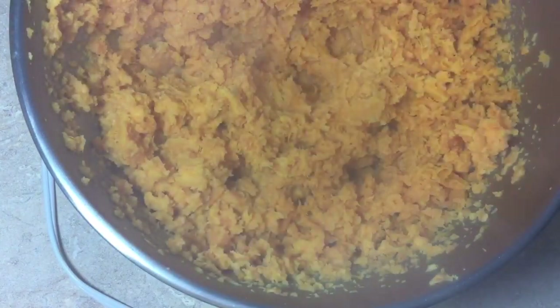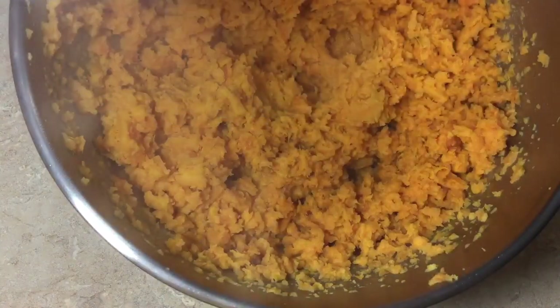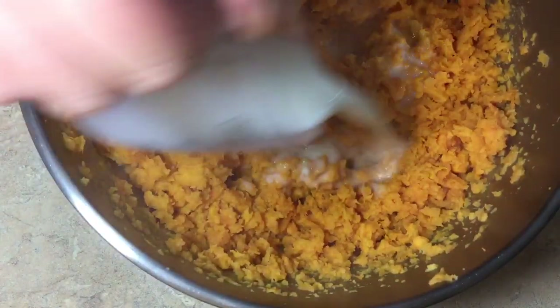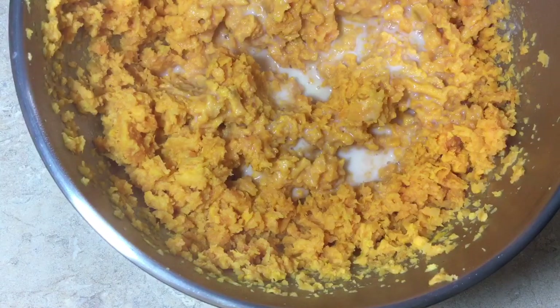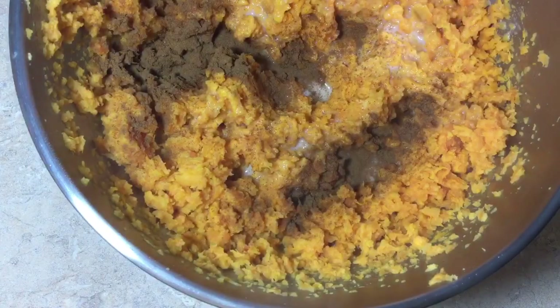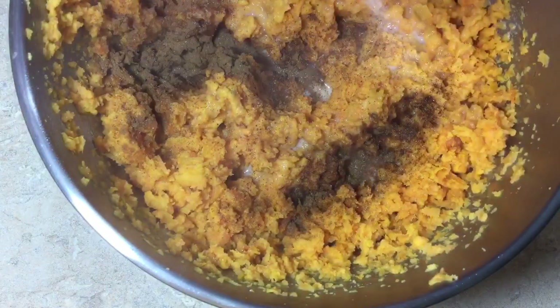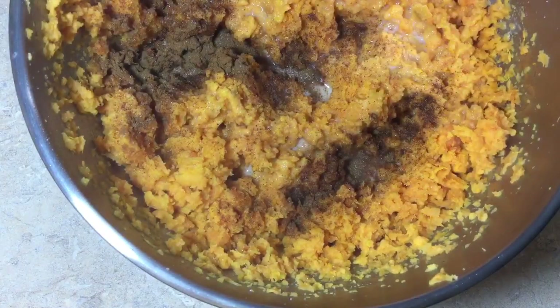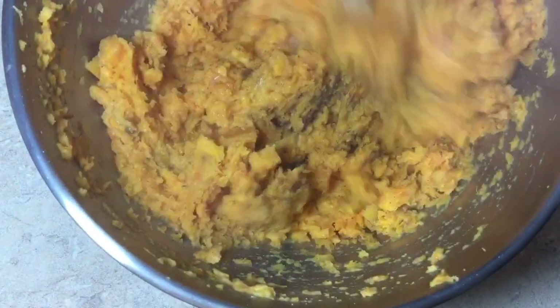We're gonna come in here — hopefully the steam doesn't fog my camera too much — with half a cup of your favorite non-dairy milk. I'm using almond this time, just do whatever you want, it's all gonna be the same. Then we're gonna do half a teaspoon of cinnamon — you can certainly use nutmeg, I just don't have any on hand. And we're gonna add some salt in here as well, then mix this all up.